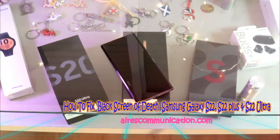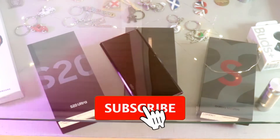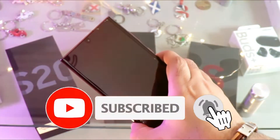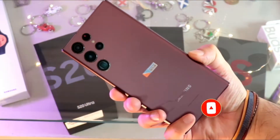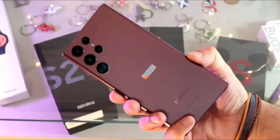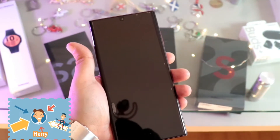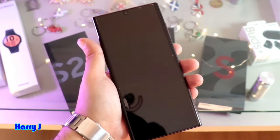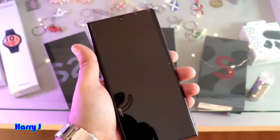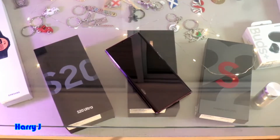This is Harvey Jai for Mass Communication, here again with another video. In this video I fix a problem of Samsung Galaxy S22, S22 Plus, or S22 Ultra. The problem is you can hear noise but the phone screen is dark or black — the phone is working but you can't see anything.